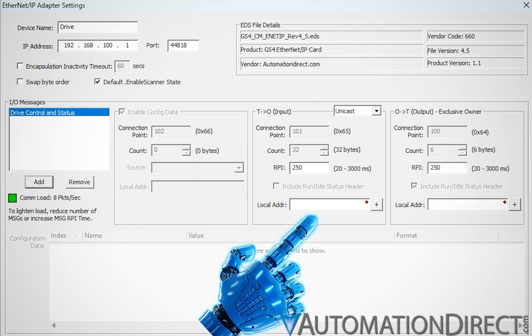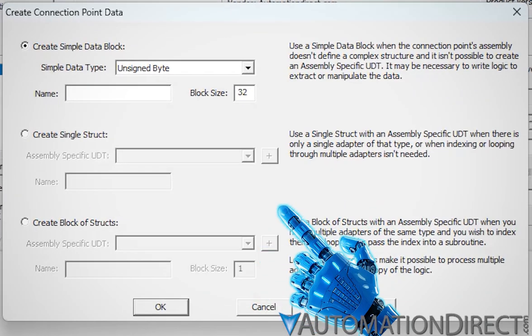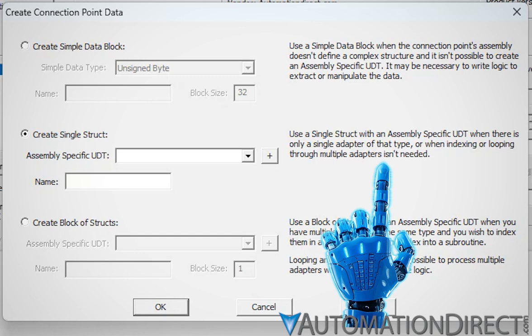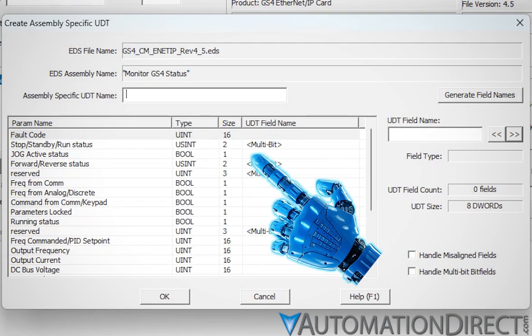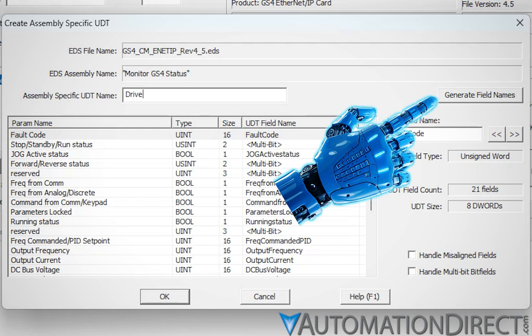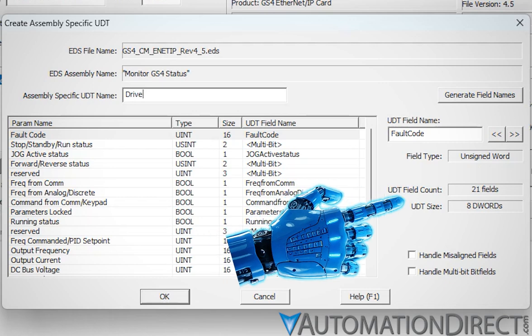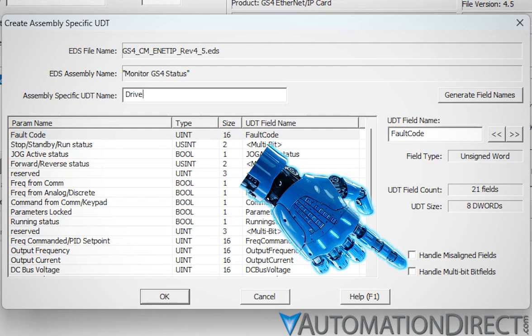We just need to add local addresses and finish the setup. Click the plus to specify an address. In the Create Connection Point Data window that opens, select an organizational scheme for the exchange data. Single struct is great when you're dealing with a single adapter of its type and the assembly does not exceed 256 bytes. Click the plus box and you'll find a ready-to-use user data type built from the information the EDS provided.